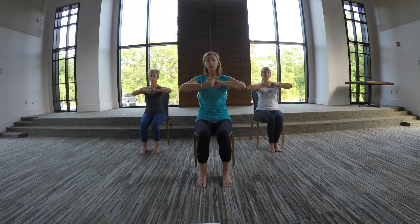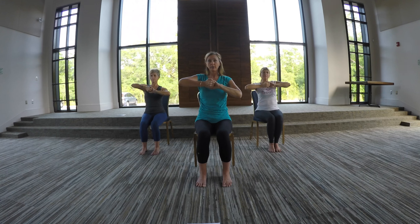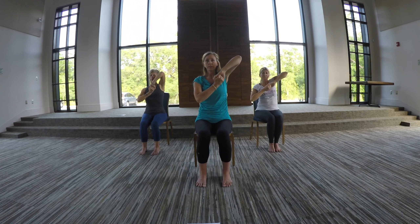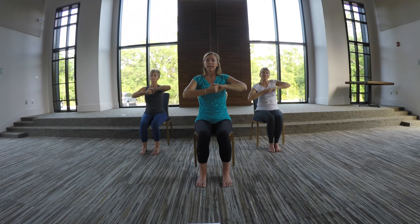This one is called teeter totter, just like a seesaw. So lift up — breathe in and lift your left elbow up, and then breathe out, lift the right elbow up. Nice and high. So breathe in left, lift up, and then breathe out right. Breathe in and breathe out.